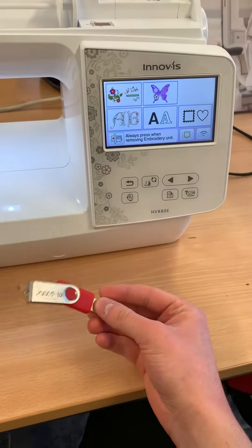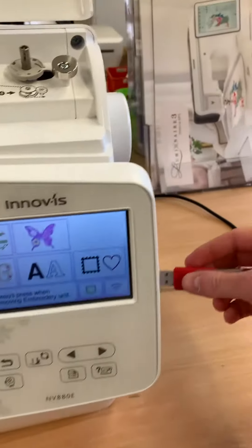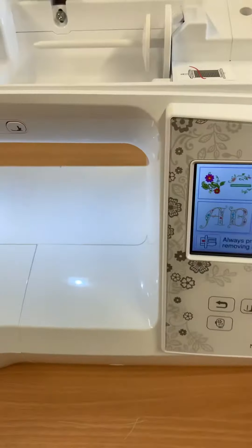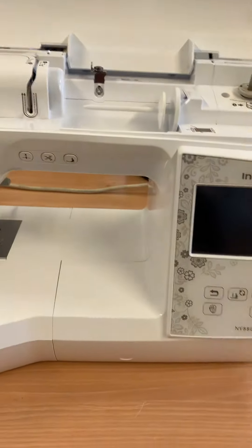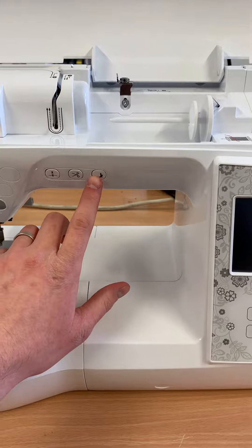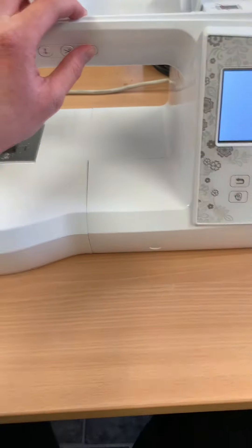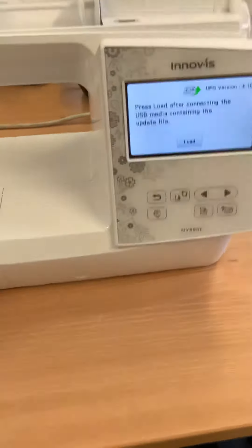After you've got it, you just need to pop it on a USB stick. Once it's on that, pop the USB stick into the machine, have the machine turned off, and at this point this foot lifter button here — you have to keep that pressed down all whilst you then turn the machine on. Keep your finger held down and this screen will then come up.